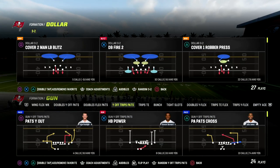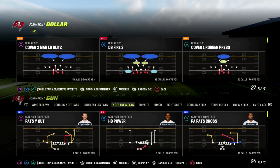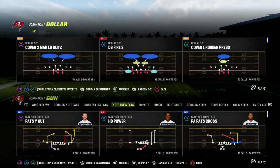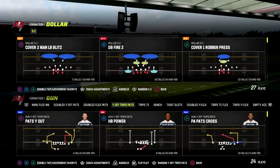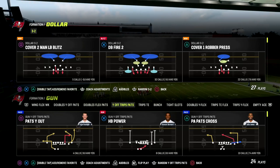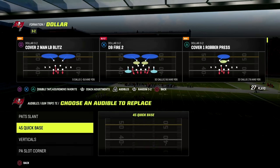In this video I'm going to share how I like to stop the run out of the Dollar 3-2-6, or Dollar 3-2 formation. We're going to show you under center and shotgun. We're going to show you inside zone, counter, and maybe base — some different runs as well.